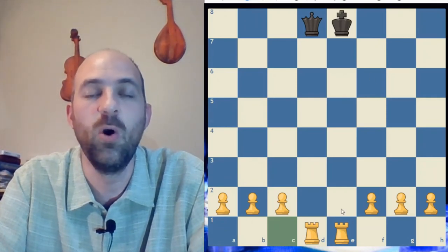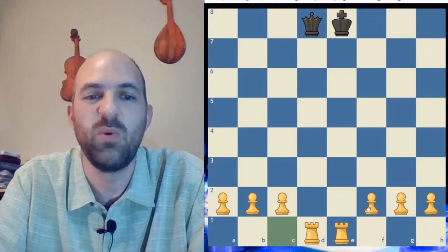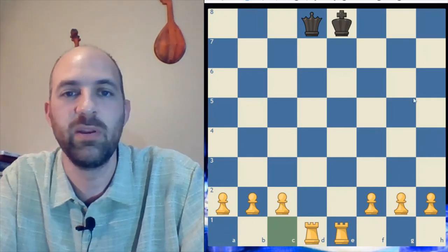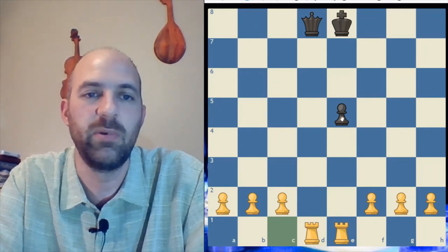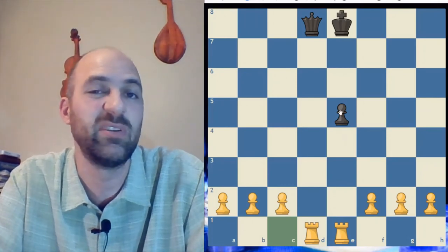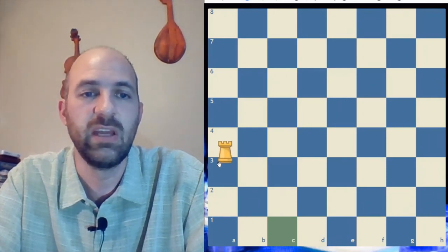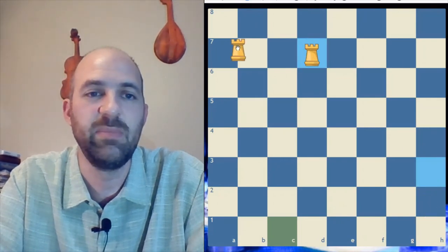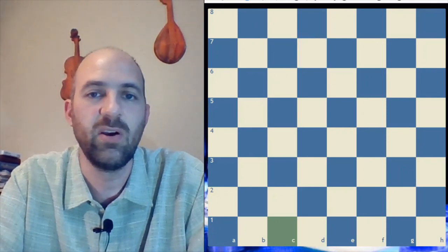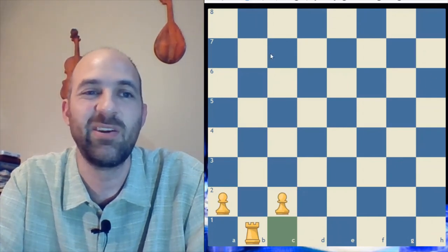Rooks do best when they're on what are called open files. An open file is where there are no pieces blocking the rook from going all the way across the board. A semi-open file is one where you don't have any of your own pieces blocking it, but your opponent does — meaning your rook may have a chance to come and capture that piece. So to review: your rooks can play anywhere on the board, but in the end game they like to be on the edge; during the middle game, on the seventh rank; and early in the game, on open files where no pawns are blocking them — so they can attack your opponent fastest.